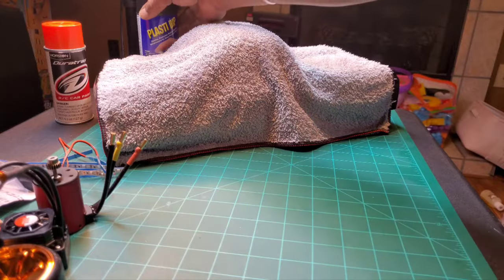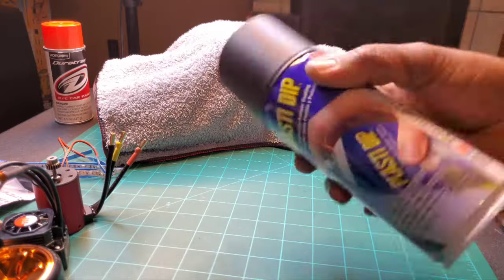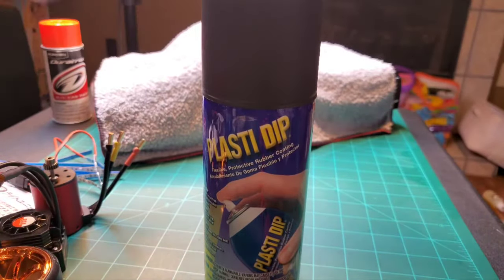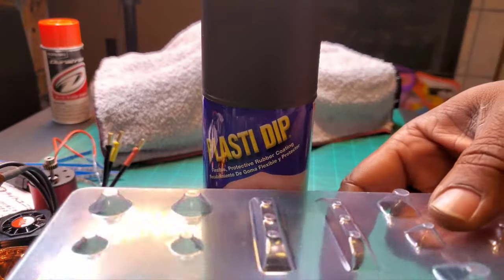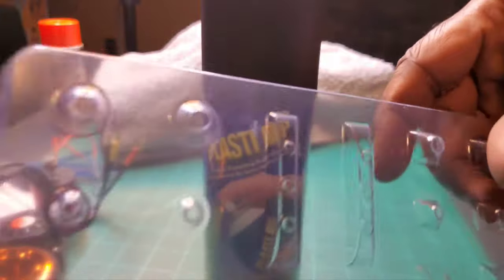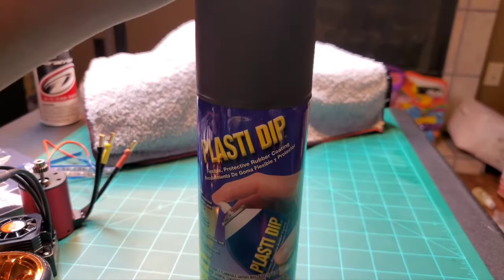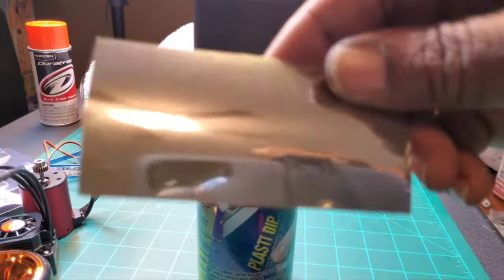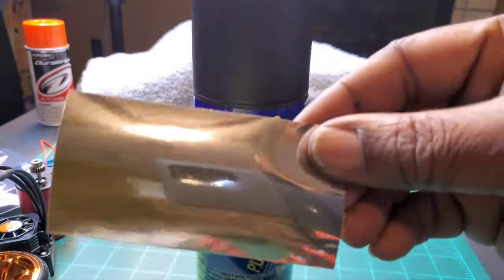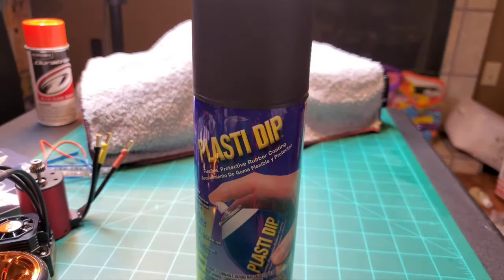I also have the Plasti Dip back here. I'm going to use Plasti Dip on the back of the light buckets so you don't get bleed-through from the lights after I cut them out. I'll spray them black so the lights stay contained, then I'll put the metal backing on the inside - or maybe just spray paint it chrome since I've got chrome spray paint in the garage.